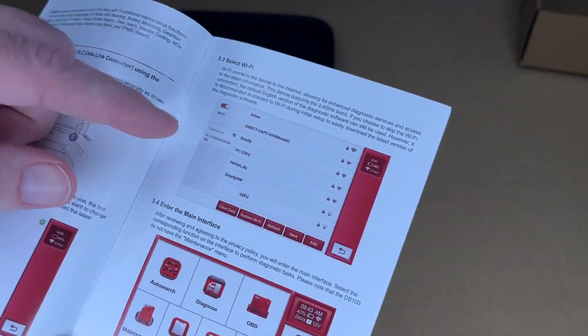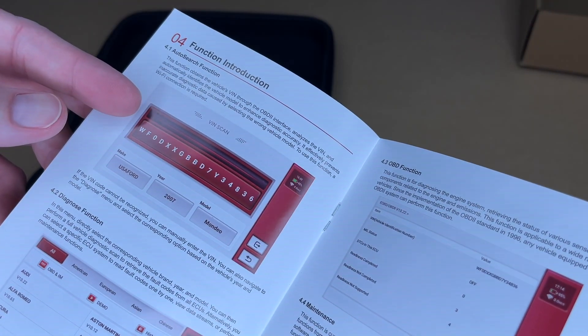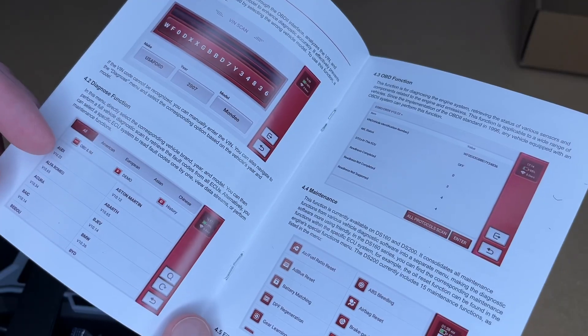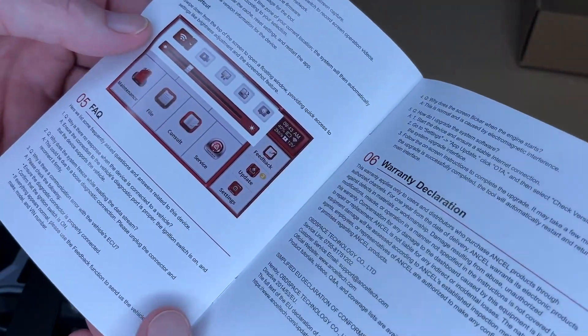The manual talks about how to use it — you want to find your OBD2 port. You can set the language and connect to Wi-Fi. Here's the main interface; they want you to update it before use. It has auto VIN search to find the VIN from the OBD2 port, covers diagnosis, maintenance modes, OBD default code library, and update.